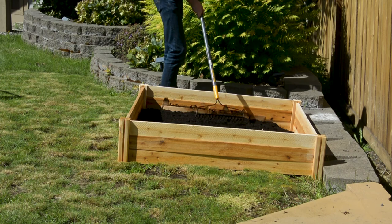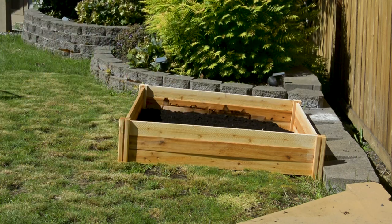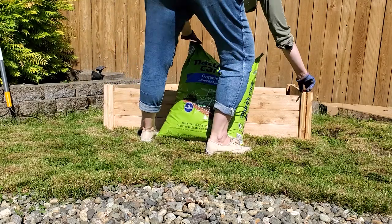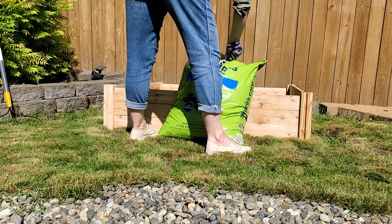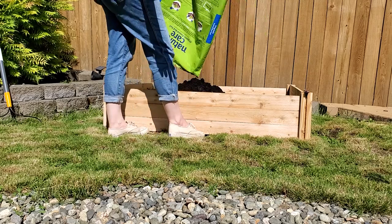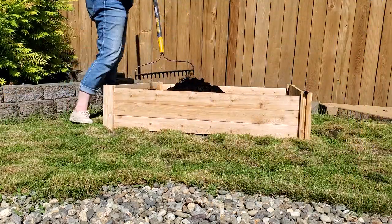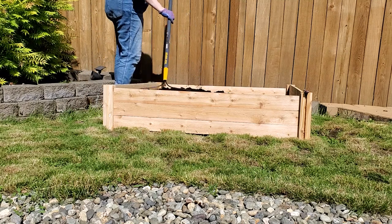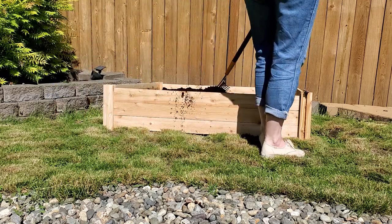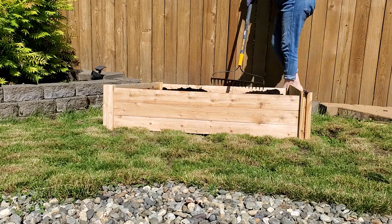They suggest using eight bags for a four-by-four bed. We purchased nine bags altogether and used seven of them — we could have filled it a little more, but we kept the extra two bags in case we want to use them for a different gardening project or add them to this bed later. One thing you'll see us do is spread the soil out after dumping each bag, because sometimes the soil clumps or gets compacted in the bag, which isn't great for plants, especially seedlings. Breaking the soil up and spreading it out makes it easier for plant roots to grow through and easier to work with overall.